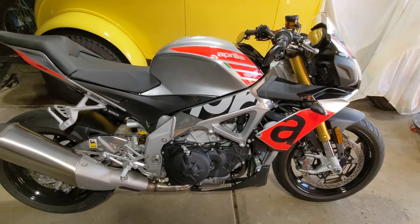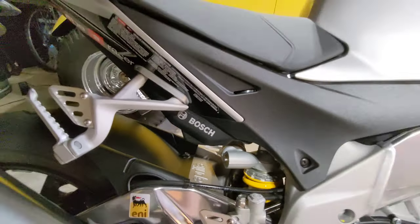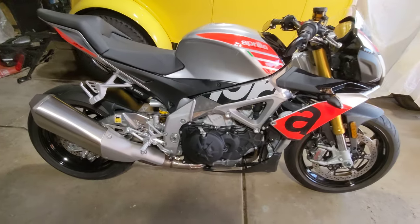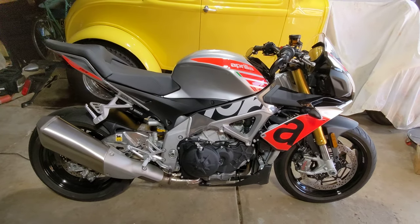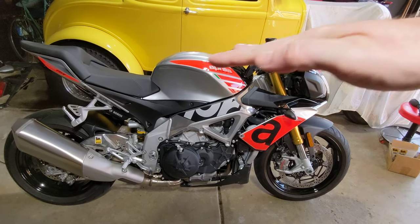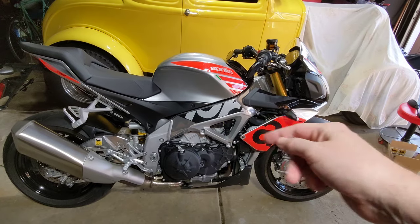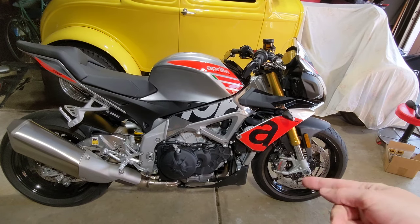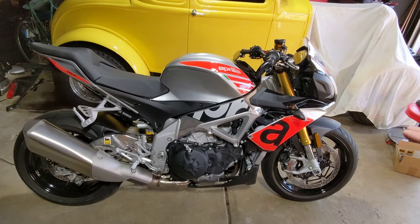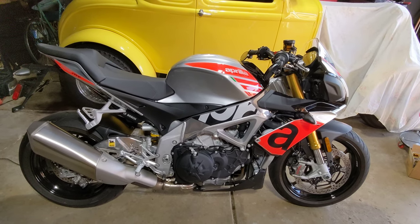It does have, because of the Bosch 5-axis IMU — that little guy right there under the seat — it has rear lift control because it can work with the ABS braking to limit the amount of rear lift. So if you brake super hard and the rear tire comes off the ground, it can use the ABS brakes to slow you down without flipping you over, so you can mash on the brake as hard as you want and it's not going to be an issue.